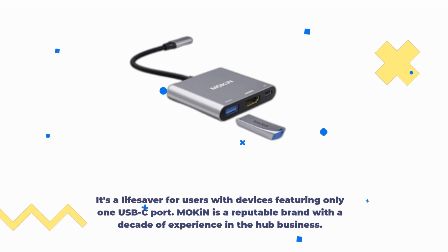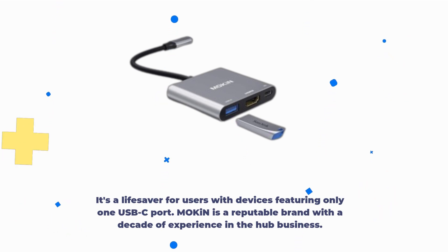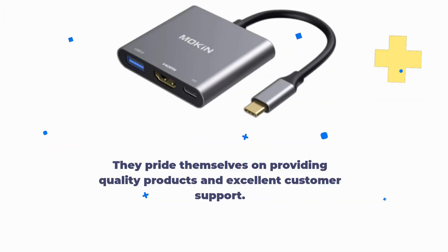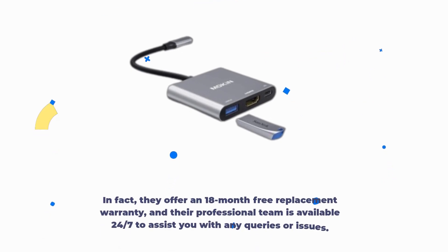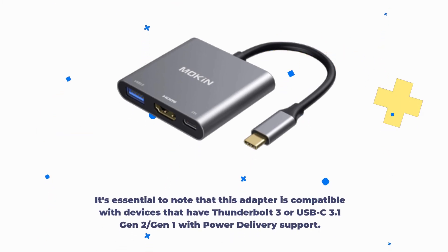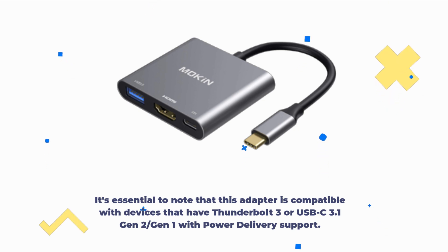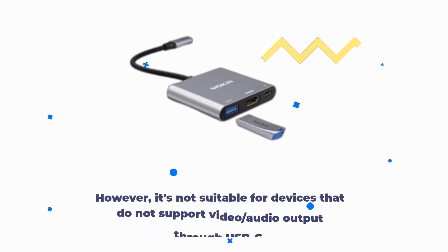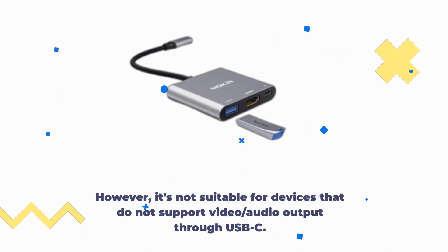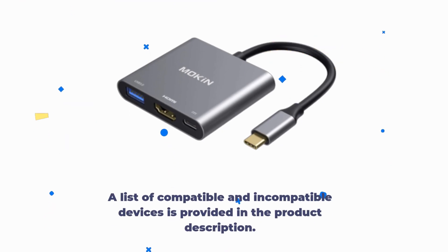Mokin is a reputable brand with a decade of experience in the hub business. They pride themselves on providing quality products and excellent customer support. In fact, they offer an 18-month free replacement warranty, and a professional team is available 24/7 to assist you with any queries or issues. It's essential to note that this adapter is compatible with devices that have Thunderbolt 3 or USB-C 3.1 Gen 2, or Gen 1 with power delivery support. However, it's not suitable for devices that do not support video-audio output through USB-C. A list of compatible and incompatible devices is provided in the product description.